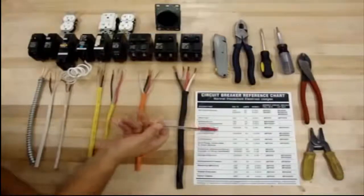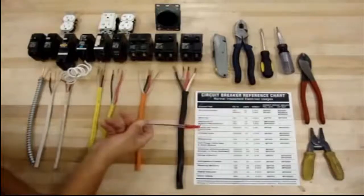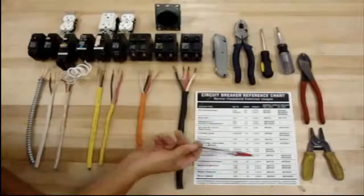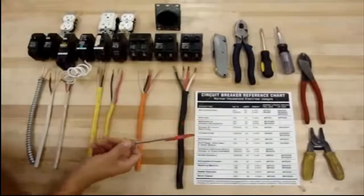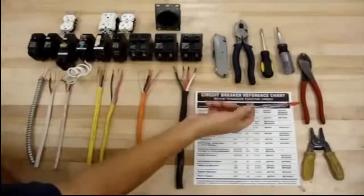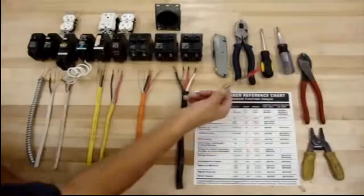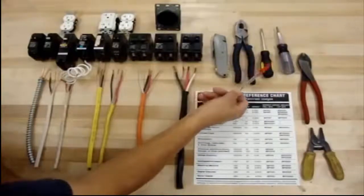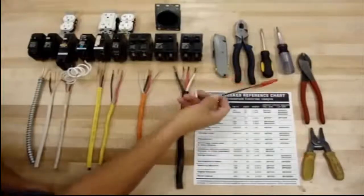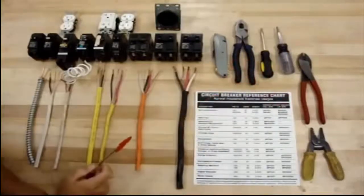Right here it shows you the different sizes of wires, where you're using them, the size of breakers that you need — so that's very handy in the back of these boxes. The tools you have here are not too many. There are different types of pliers, screwdrivers, wire cutters, so it's really not a lot of tools.